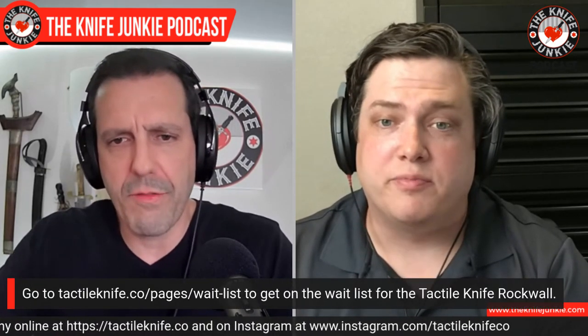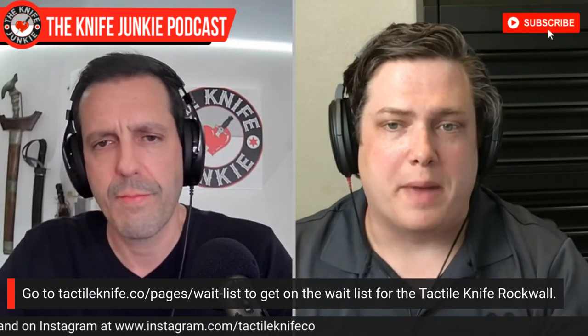So Blade Show — you are going. Tell us what your involvement is. We have booths 26 and 27, which are going to be in the back middle-right of Blade Show up against the back wall. We're going to have two booths right next to each other — one's going to be the pens, one's going to be the knives.